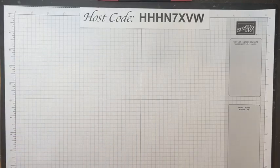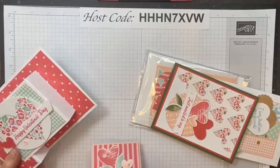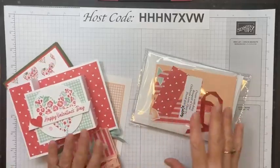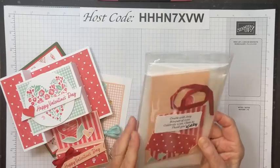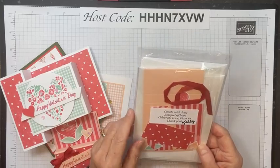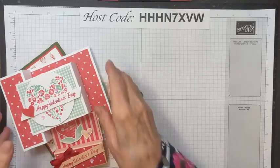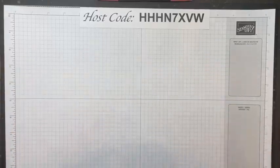This is class two of my Celebrate Love series. Last week these are the projects we made, and everybody that put in a $35 or more order got all the supplies for those projects. It went in a little package — you get all the card supplies, and if I used ribbon I include that. I do the embossing, all the cutting, all the scoring, everything. So this is last week's class.